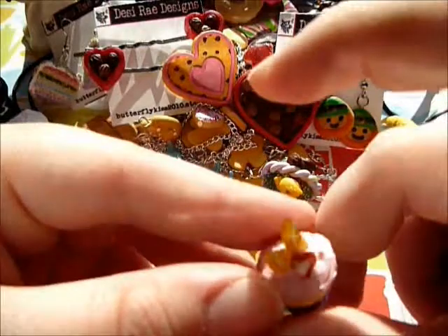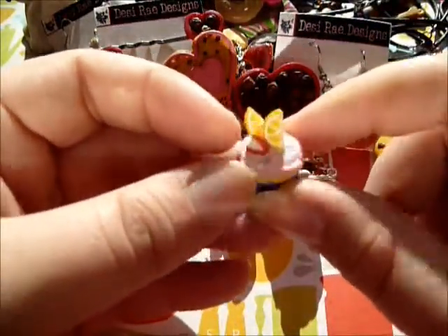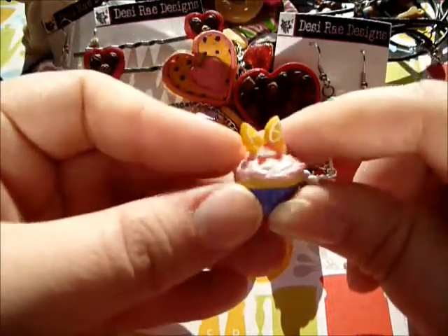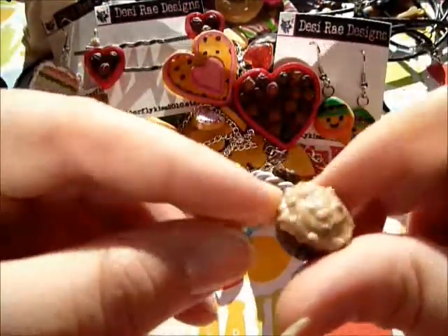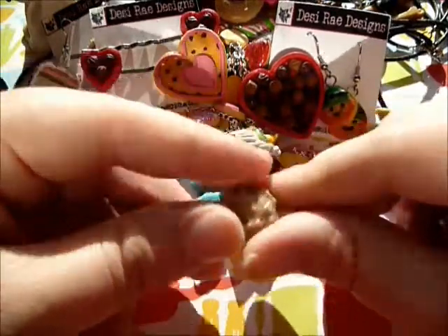Then I have this one - it's like a pink lemonade cupcake with pink icing and a purple liner. I made the lemon and strawberry canes myself. And this one is like German chocolate - I think I did a really good job making the icing look like German chocolate.